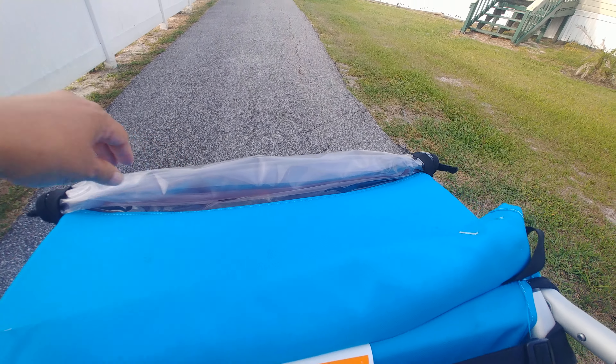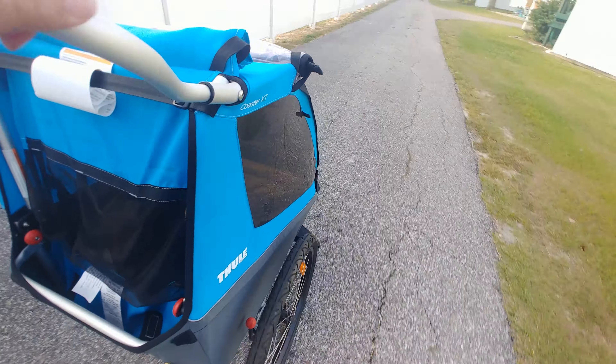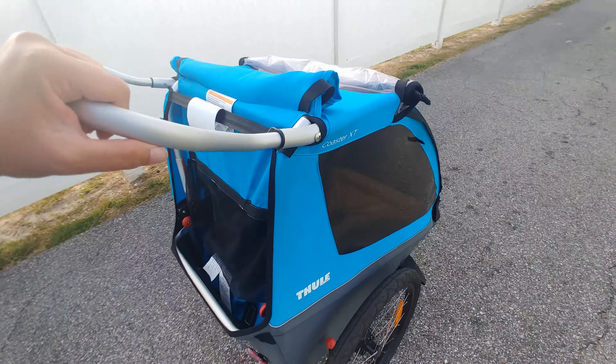And this for the rain — you just roll it down. It's a very smooth ride. It's a state-of-the-art bike trailer stroller. It converts.